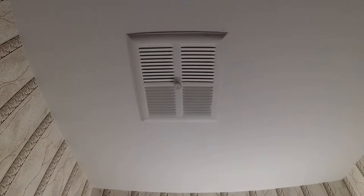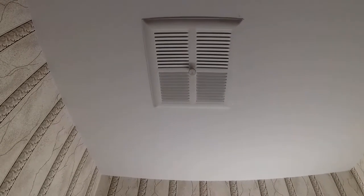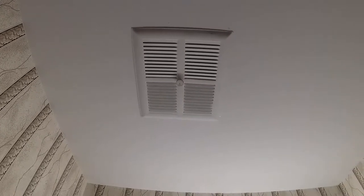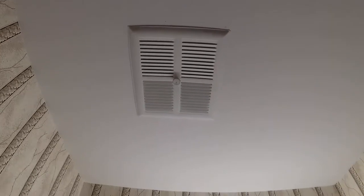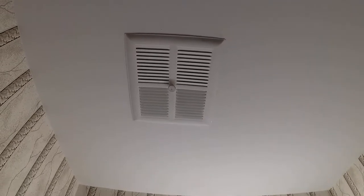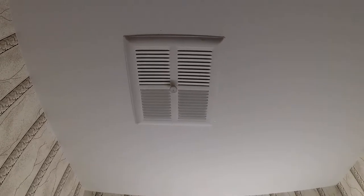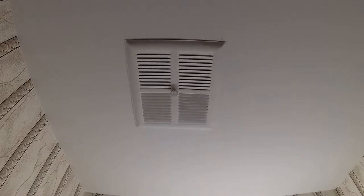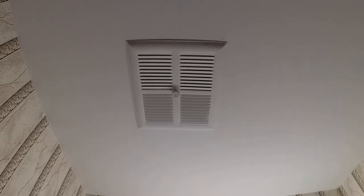This fan in one of my bathrooms has been annoying since I bought the house. It makes a lot of noise. About a year or a year and a half ago I opened it up, took it out, tried to clean it out a little bit and it was a little better. But I've learned a lot about motors and electrical in the last year or so, so I figured I'll take it apart again and see if I can get it running much quieter.